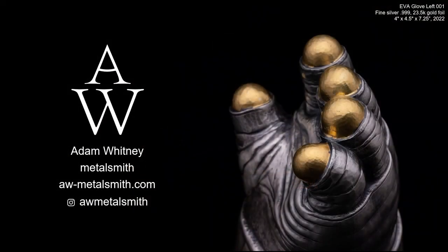I continue using the EMU suit to make work based on. This is just a little glimpse of my latest project — a glove goblet. If you'd like to check out more of that process, please follow me on Instagram where I'm posting a lot more of the process images. Thank you.